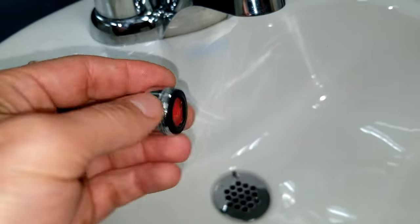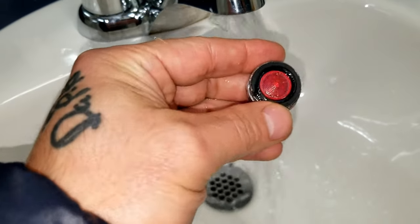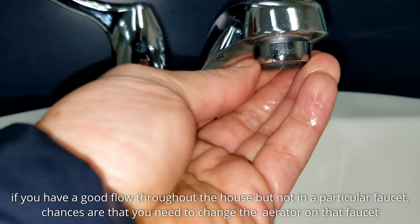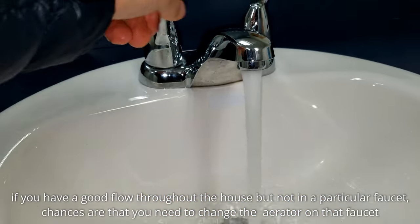What I'm gonna do here is just clean this aerator out, because the aerator is good — it just needs to be cleaned out. You need to do this to your faucets once in a while. If you have a faucet in the bathroom that doesn't have a good steady flow, chances are that's your aerator, and these are very easy to change.